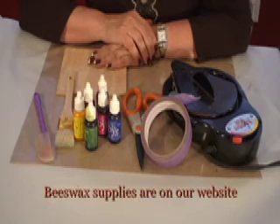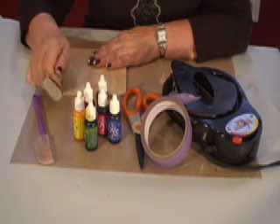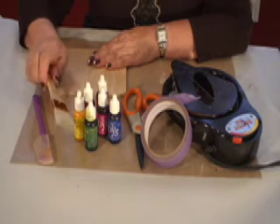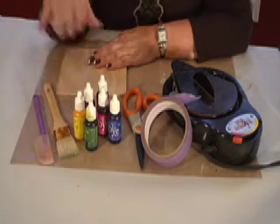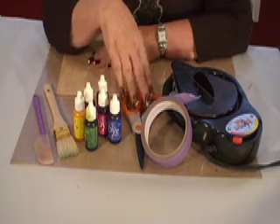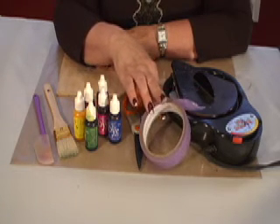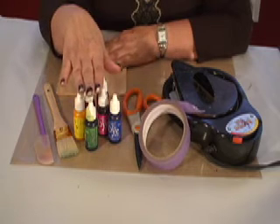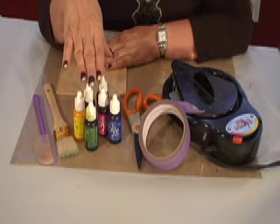Now I'd like you to take out the following supplies: your Cool Tools spatula, an inexpensive craft brush — an inch to inch and a half — any one of your favorite colors of To Dye 4 heat-safe inks, a scissor, and some removable painter's tape that we're going to use for masking. Just remember, don't put any color additives into your beeswax that are not heat-safe or you'll be in trouble.